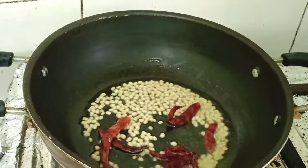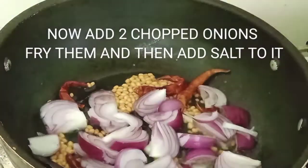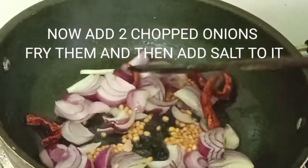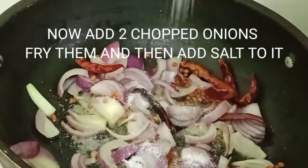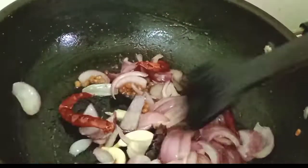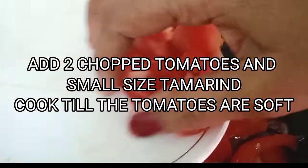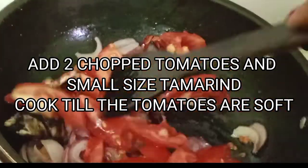Once the color of the dal changes, we're going to add two medium sized onions and some salt. Then once it is nicely fried, we're going to add two medium sized tomatoes and a small piece of tamarind. Give them a nice mix and cook till the tomatoes are very soft.